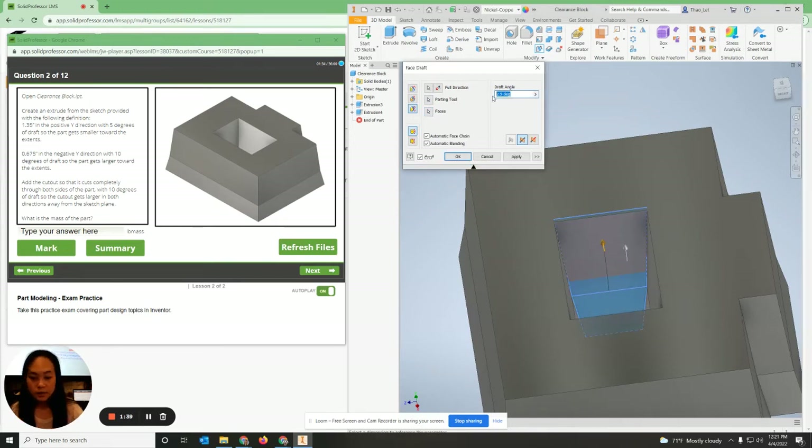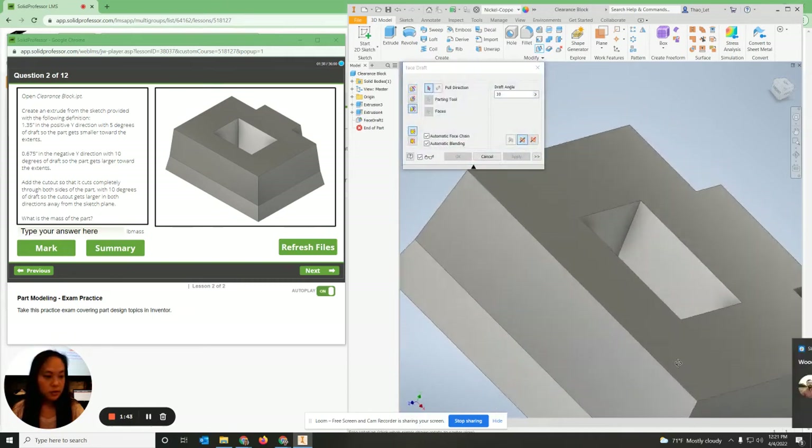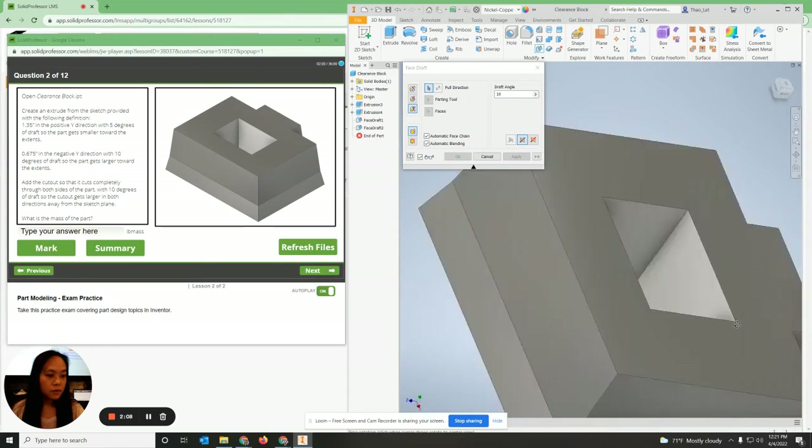I'm going to do that three more times. The pole direction is up, the parting tool is this line, and the faces are the top and bottom face at 10 degrees. Hit apply.